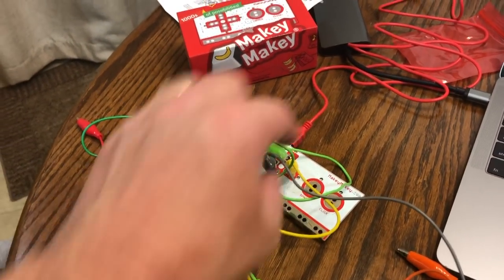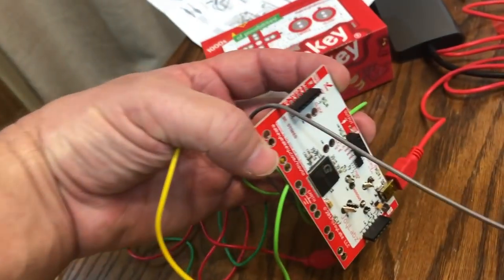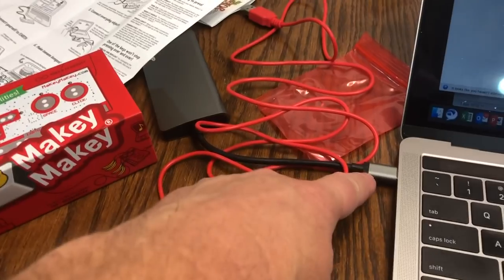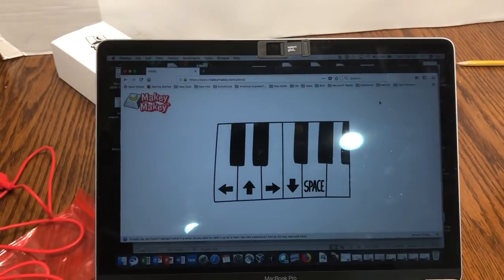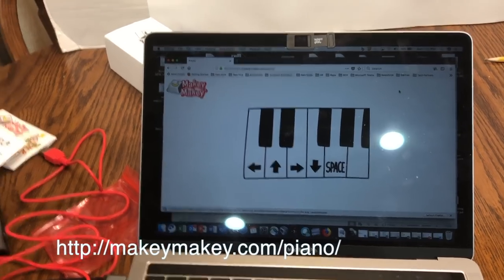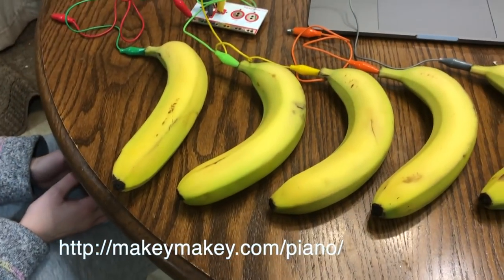It comes with a circuit board that has six inputs on the front and 12 inputs on the back. It comes with all the alligator clips and it connects to the computer. They give you a website — it's in the description — where you can actually do a piano. And now we're going to test Grace's banana pianist skills.